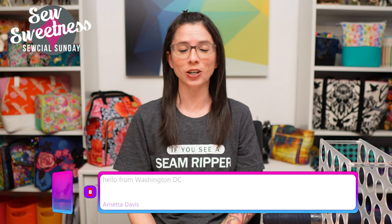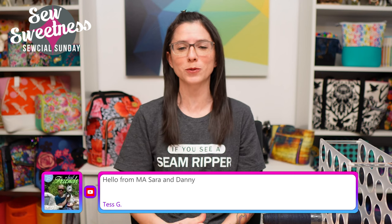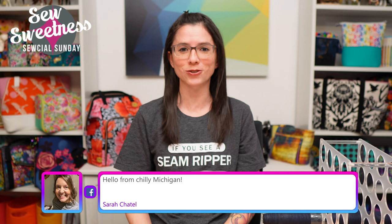Just a friendly reminder before I get started - nearly everything that I talk about during Social Sunday are things that I've purchased myself, so these are not things that I'm getting paid to talk to you about, just cool things that I found that I'd like to share with you. Everything that I'm scheduled to talk about I link to in the description, so if you're interested in any of the books, fabrics, notions, or projects, just check that link.